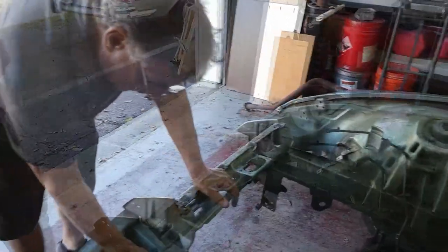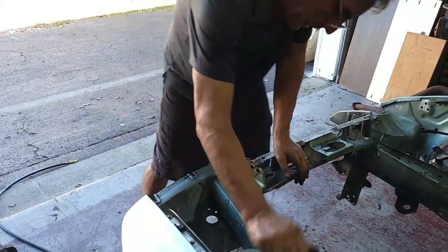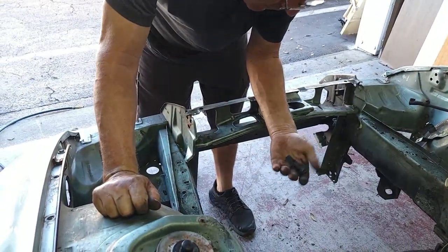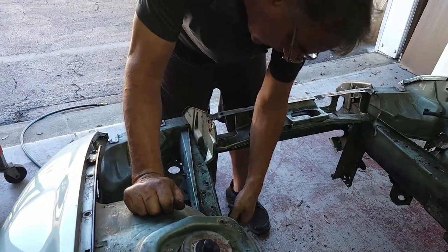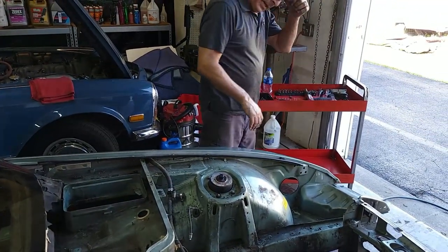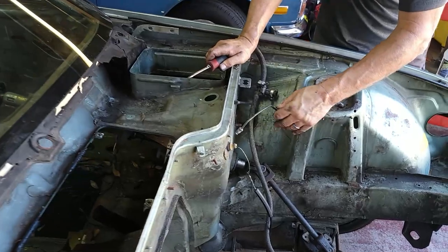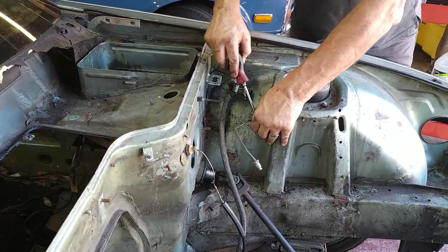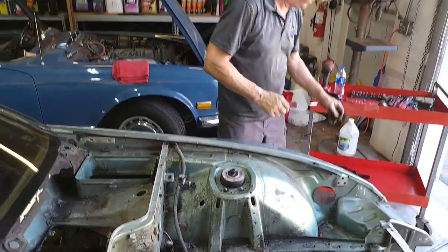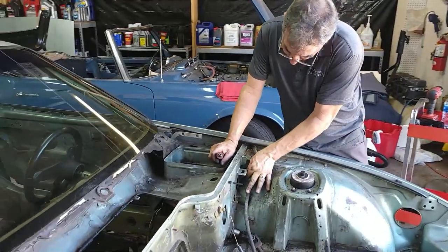We've got some broken clips, wire harness holders on the inside — that was from the air guide. That looks pretty good. Our brake line — this is the one we already disconnected — we just have to pull the grommet and take that right out. Simple. Another connector and a zip tie here.